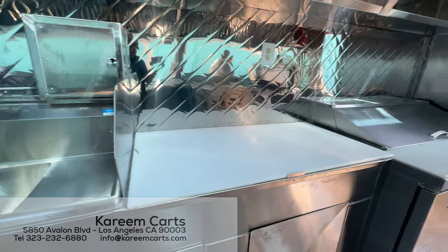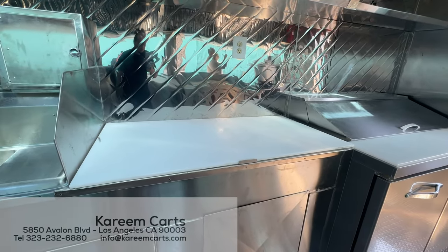Next is a preparation area — very large, because the food trailer is 16 feet.